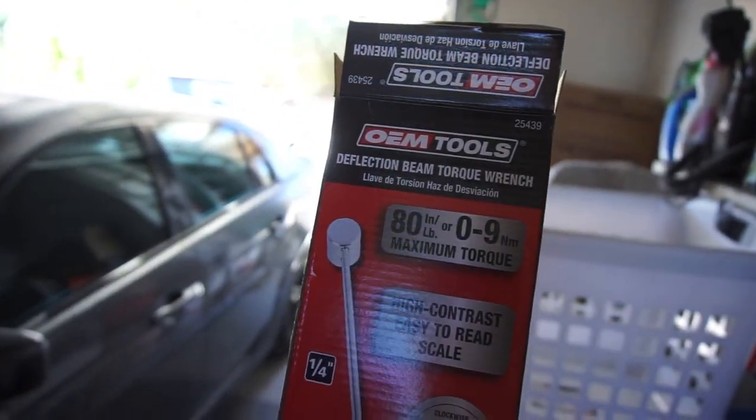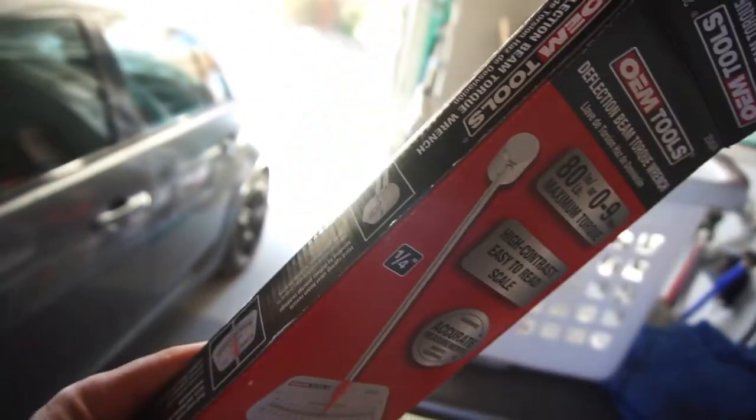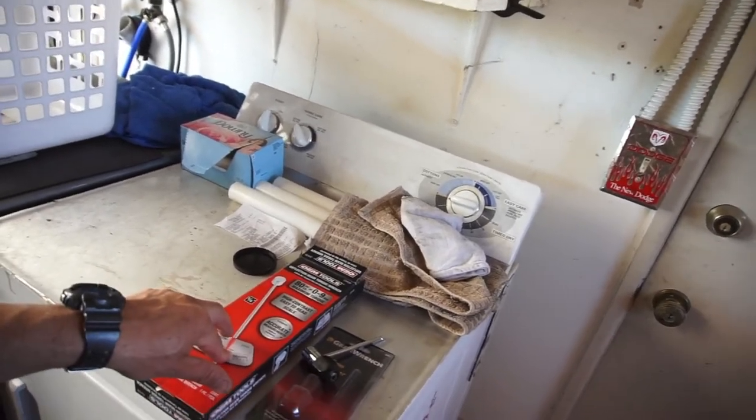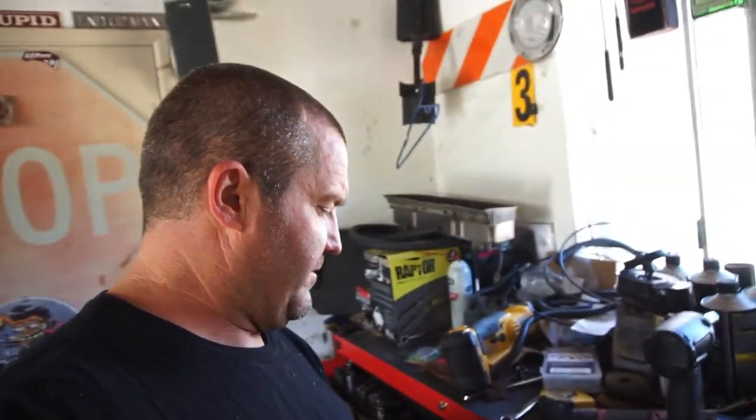I had to dig through a junk drawer and found two open packs. So don't trust what those AutoZone employees say — I'm not calling her a dummy exactly, but to straight-up say no without looking, without saying 'let me check' or 'it might be over there' — she didn't even check the computer. I just don't get it.